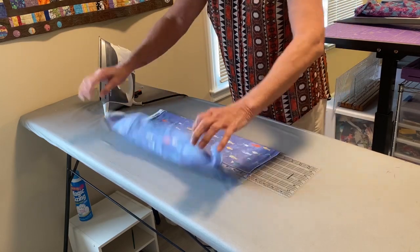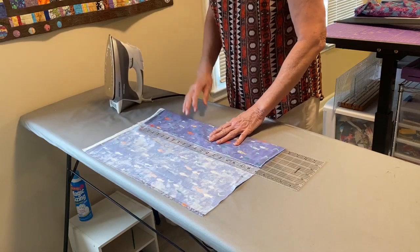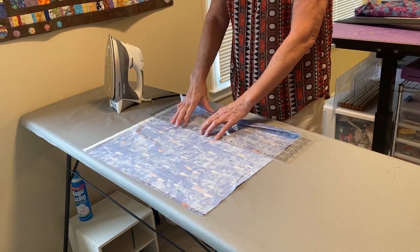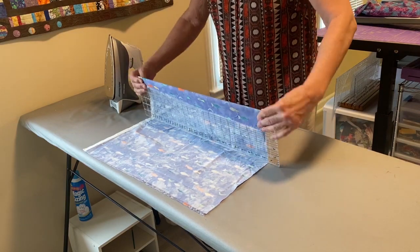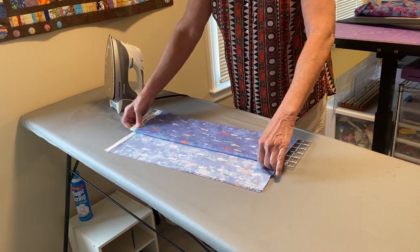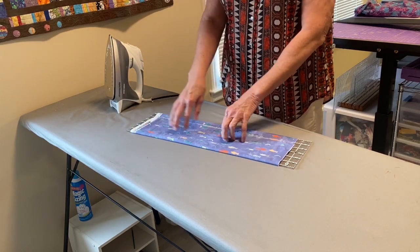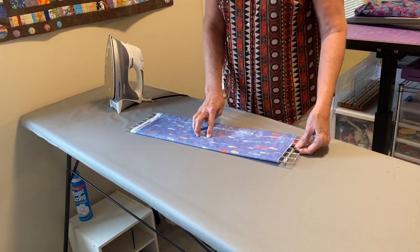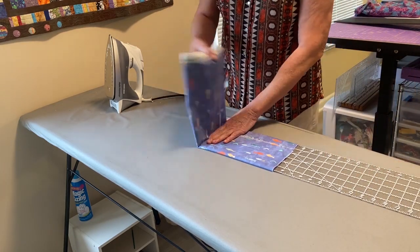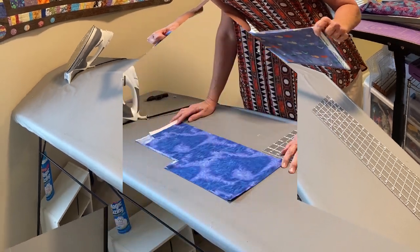Instead of folding it all the way, I can bring it up further and not have as much folding over. I fold like this, straightening it up as much as possible, then pull the fabric over. I think that's actually a better fold for a fat quarter. I put my finger there to hold it, pull the ruler out, and it's ready to go.